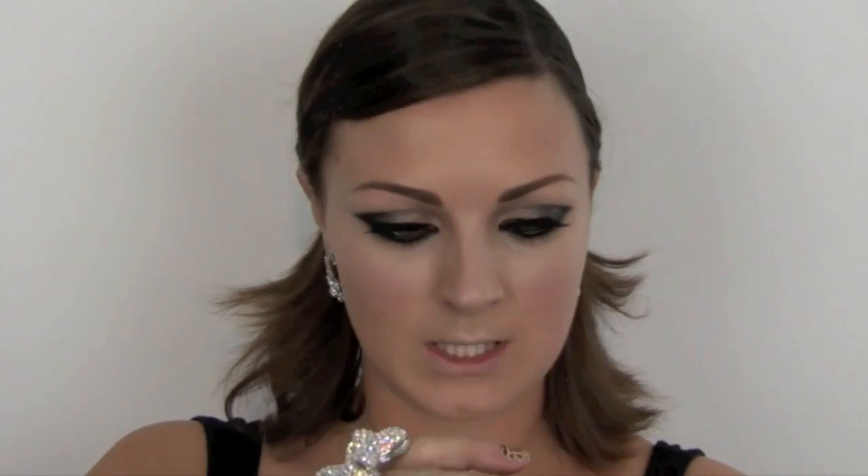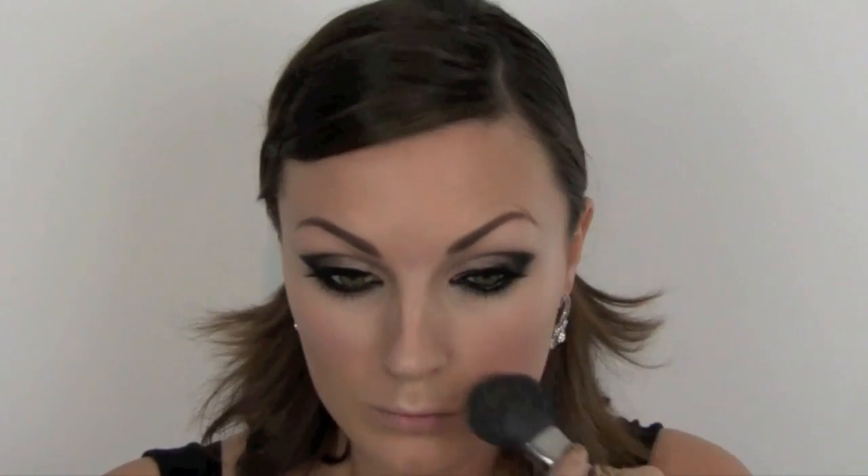Next I have got a Sleek powder - this is a luminous pressed powder, SPF 15 - and I'm going to use a MAC 129 brush just to powder all of that into place. The highlighter still stays there; it just lessens a little bit when the powder is on. My Chanel Bronze Universal - you can use any sort of bronzer, I just love this one, you can also use MAC Matte Bronze. I'm going to pop that just down the back of my cheekbone. MAC Belightful, which is a highlighting powder - I'm going to use a really small amount as it comes out very strong where I've highlighted.